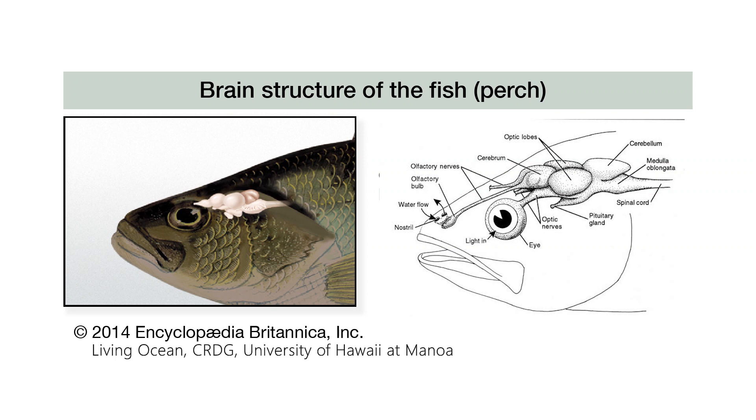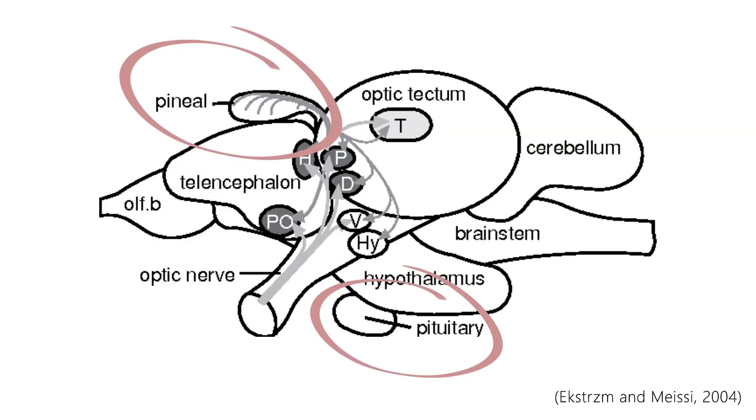The brain is composed of major regions. As we proceed with the dissection, you can see these regions as swellings. The major regions obvious in fish brain include the cerebrum, the optic lobe, and cerebellum. There are also smaller outgrowths, such as the pineal and the pituitary. The pineal can be difficult to locate and can easily be destroyed on dissection, while the pituitary is relatively easy to find.